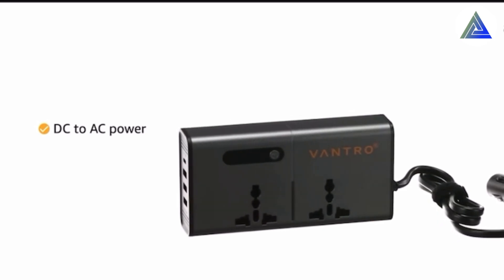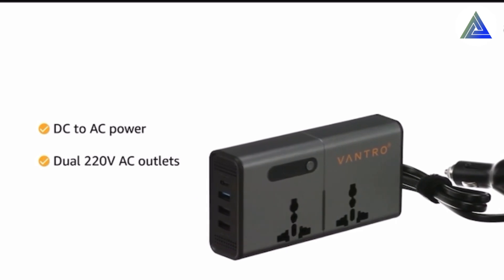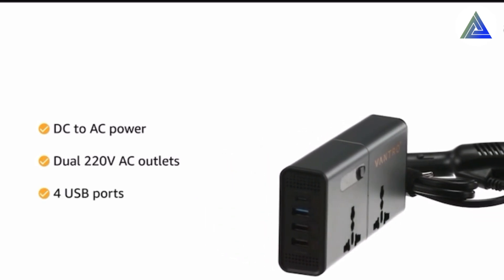You can easily put it in your car. The 4 USB ports can also be used, which makes it very convenient.